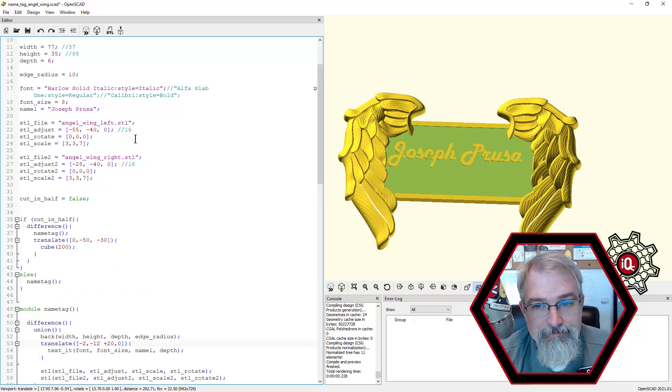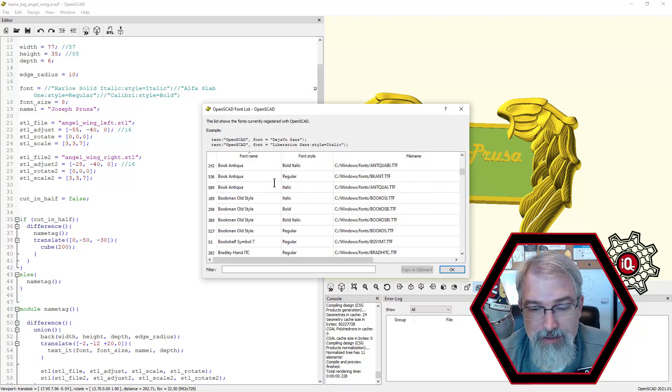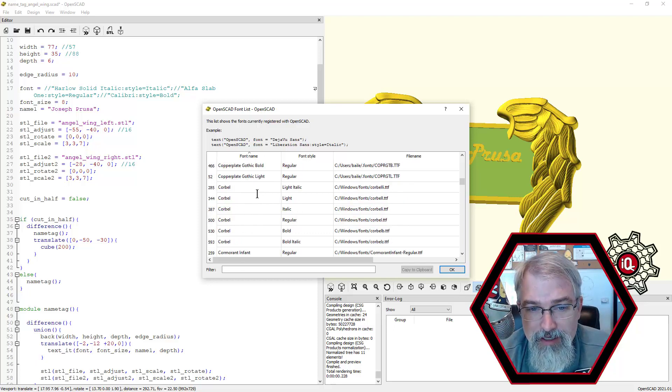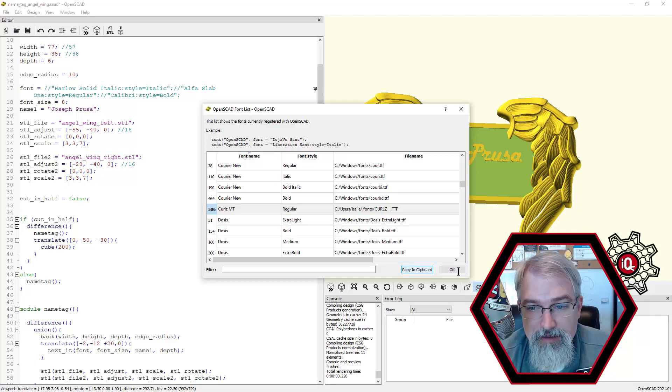Another thing you could do is change which font you're using. You might not have the font I'm using. What you can do is comment that out and go up to the font list — these are all your fonts. Unfortunately it won't show you what they look like, so you might want to open a Word document to find something you like. Just randomly click one, copy to clipboard, hit OK, hit paste, make sure to put the semicolon back. And now we're going to use whatever this is — a little fancy.